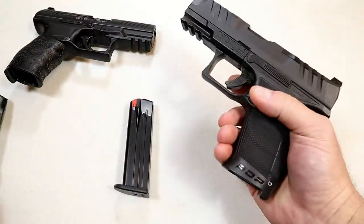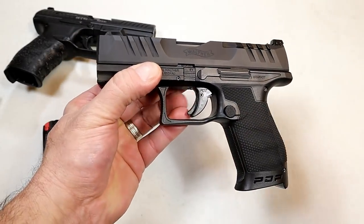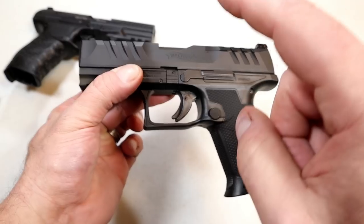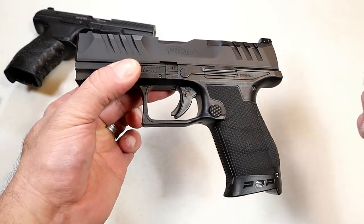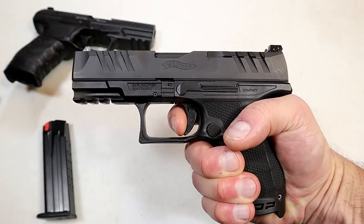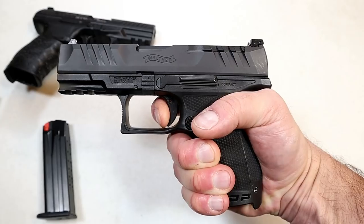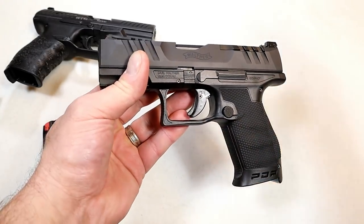One thing I particularly enjoy is the trigger. They have a performance duty trigger that is shorter and lighter — I'm measuring it at four pounds. You can really notice it at the range: four pound trigger, short travel, and then your reset is right there for follow-up shots. It's noticeable; you can feel the difference.